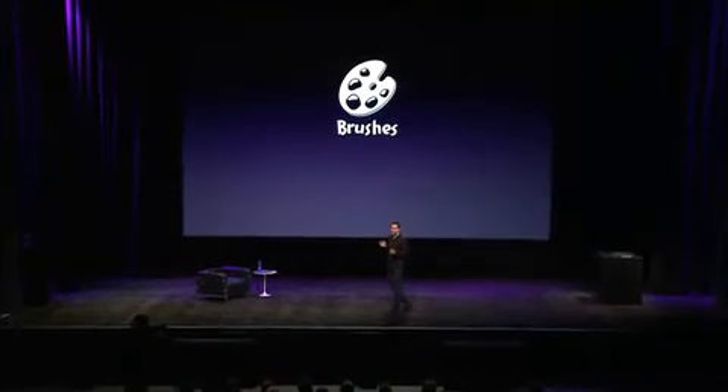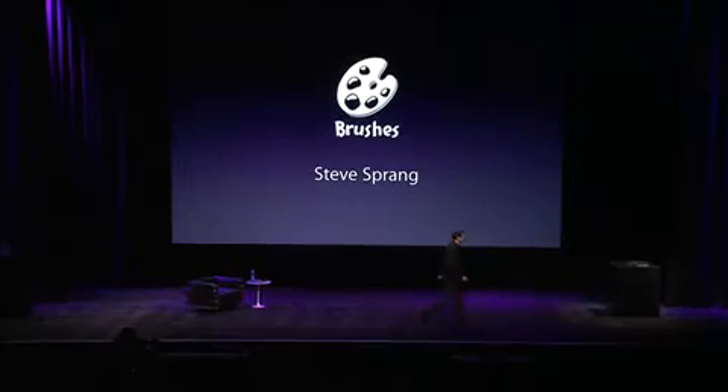Brushes is a popular iPhone painting app used by artists all over the world to create amazing works of art just using their fingertips. Equally amazing is the fact that Brushes is a one-person shop. To show you what he's been able to accomplish in just a couple of weeks, I'd like to bring up that one person, Steve Sprang. Steve, good morning.